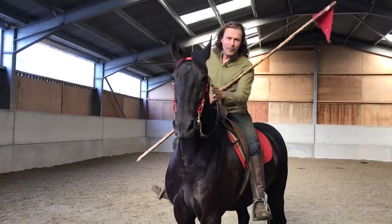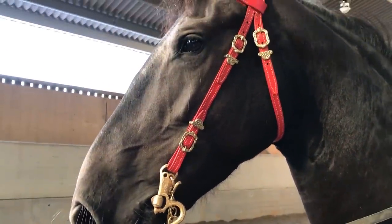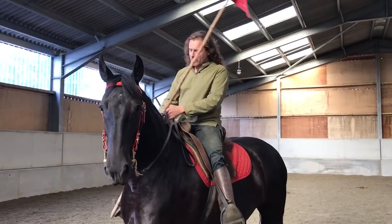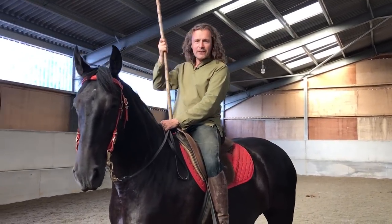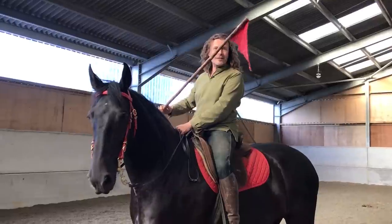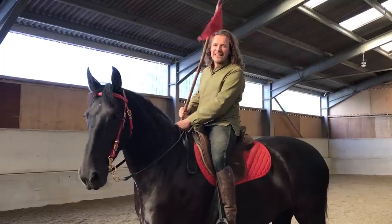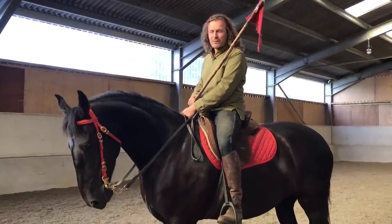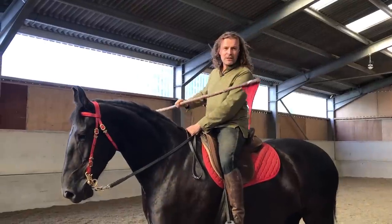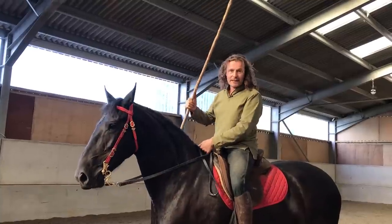Hello everybody. I'm on Gossamer with her nice golden and red bridle, just doing some training on her. But I've also been doing some thinking about spear or lance use from horseback. It's got a flag on the end — I'll tell you why shortly. It's actually so that you can see what I'm doing. Basically this is a rough approximation, but it's safe, of the spears they had in the Bayeux tapestry.